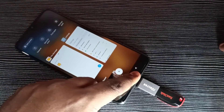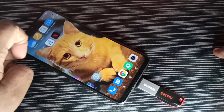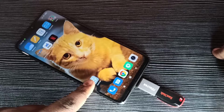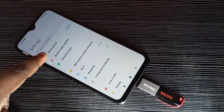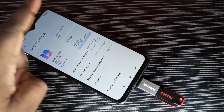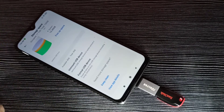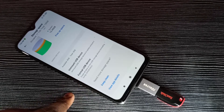Next, I am going to format this pen drive. First, we need to open the Settings app. Tap on the Settings icon, then tap on 'About Phone', then tap on 'Storage'. Scroll down and here we can see 'Format USB Device' — tap on that.